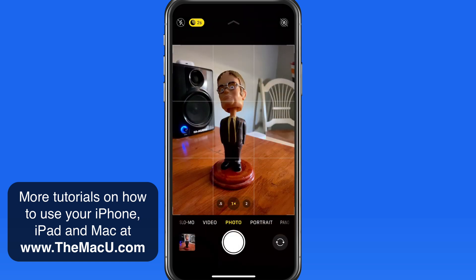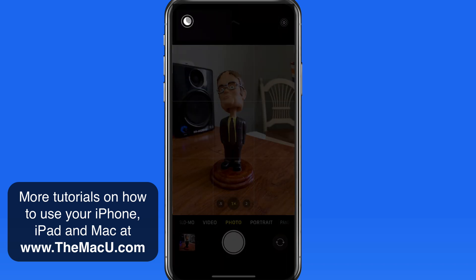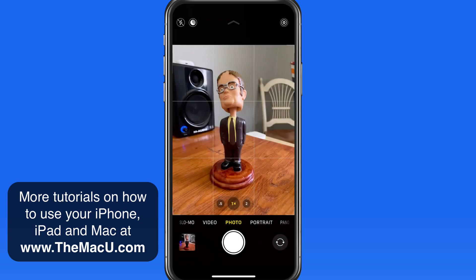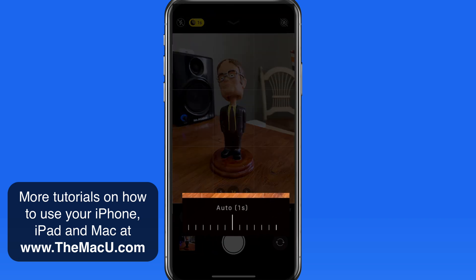If we go back to the room being fairly well lit, the night mode button goes back to being white. So the camera doesn't require night mode to get a decent shot, but I can still manually enable it. In this case, the software won't let me expose the scene for longer than a second.